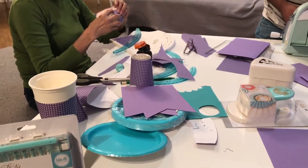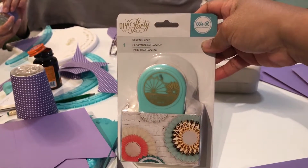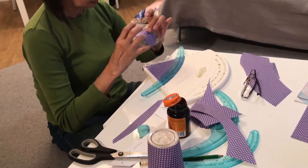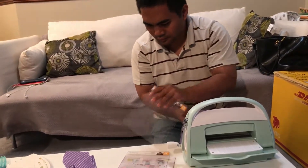We are featuring today our DIY party tools by We Are Memory Keepers. I have the rosette punch, my mom is using the DIY party punch board, and George is using the cuddle bag to make her buntings.